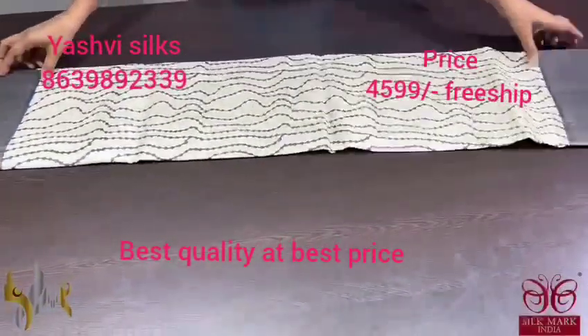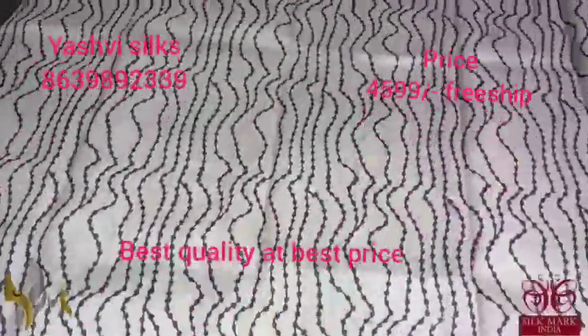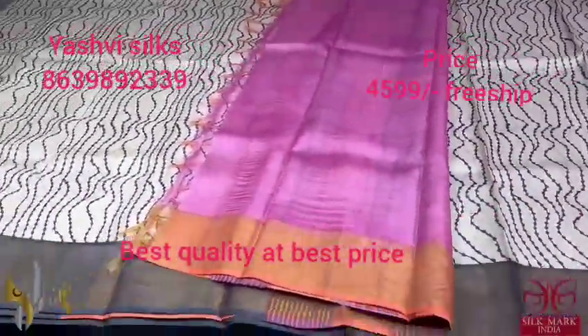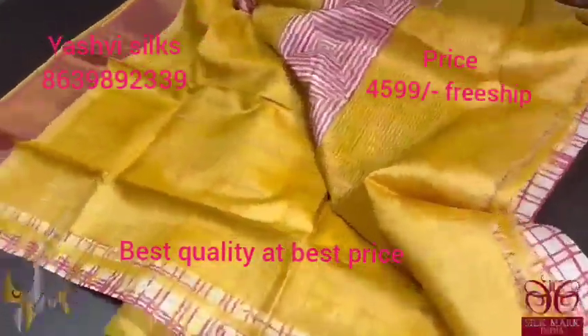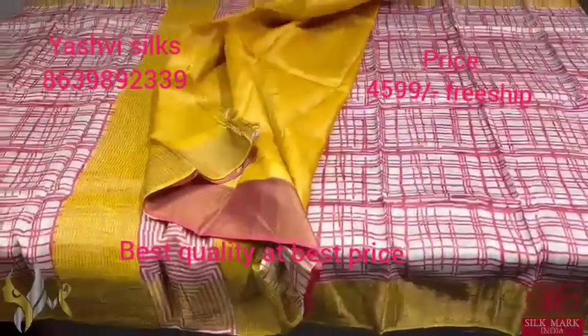Pure Tassar Silk Sari, premium quality, hand block printed, with zari borders done on a premium acid washed boiled Tassar fabric. A very beautiful sari with yellow combination. The sari is in cream base with red prints. The prints are very differently done in a printed check pattern. We have the pallu which is also in red shade prints. Blouse piece is completely in contrast — bright yellow. The sari comes with authentic silk.